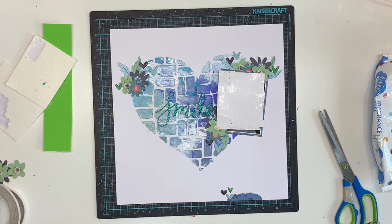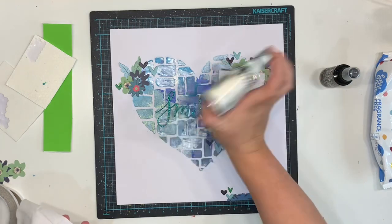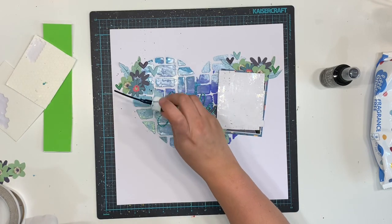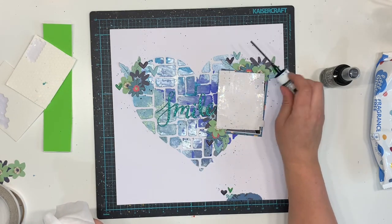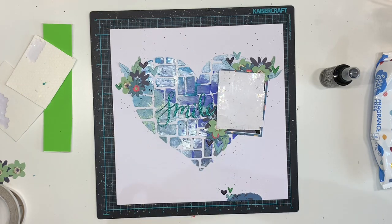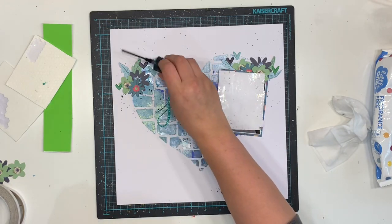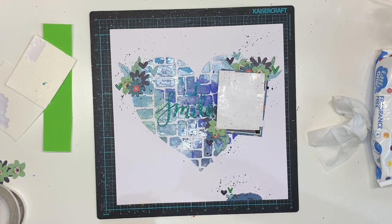I'm coming in with some navy Heidi Swapp Color Shine and then I'm pretty sure I've also used the black distress oxide - I don't remember the exact color name - just to add some darker splatters. The navy once splattered on didn't really stand out too much on its own; it blended in quite a lot with the background. If you don't already have the navy Heidi Swapp Color Shine, it dries actually quite light with a really lovely shimmer. The navy is my favorite Heidi Swapp Color Shine and probably my favorite mist I've used. So I've also come in with the darker black distress oxide just for a little bit of difference.